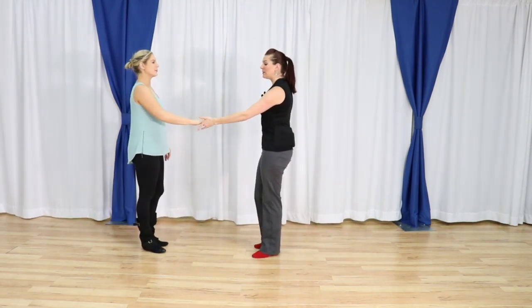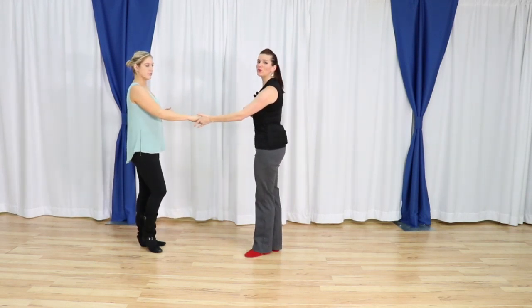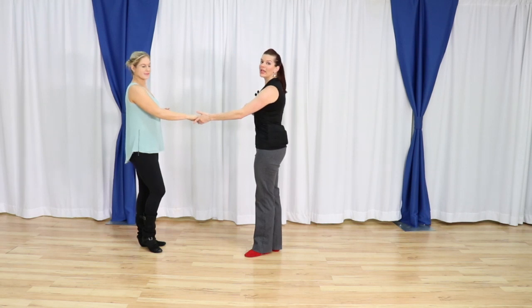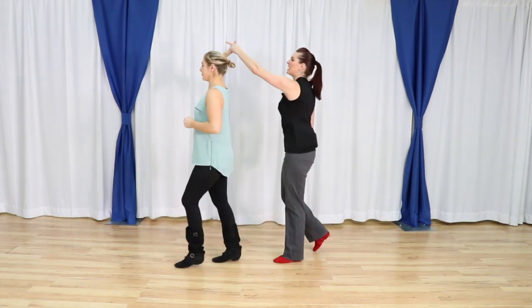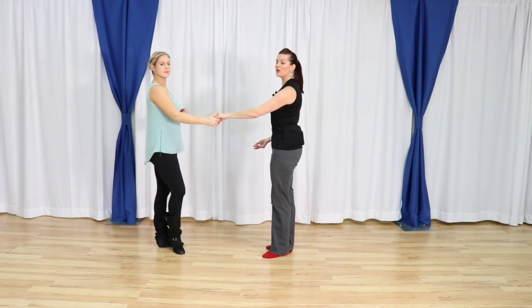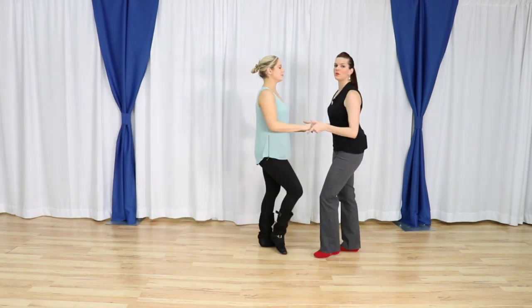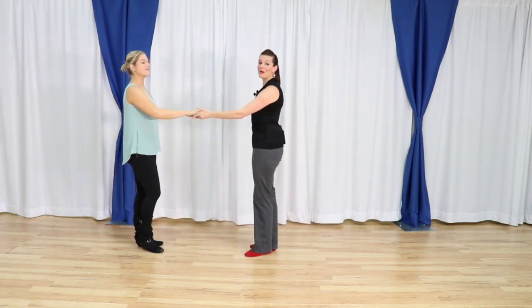Make sure that we are finding that connection — or trying to — on four. It's a little bit difficult with a rotation, but really try to aim to find that connection on the four. Come down five and six so we know exactly where our partner is going to be at all times.